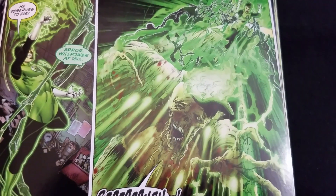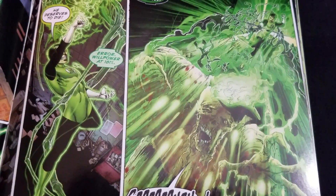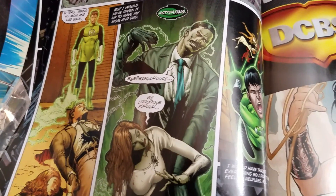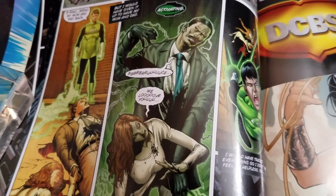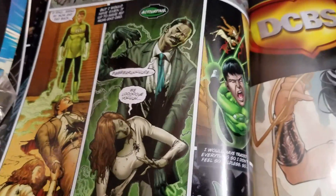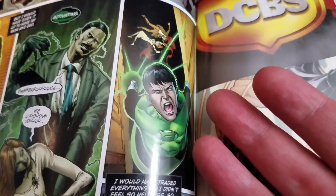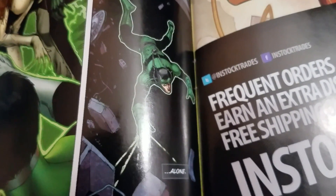Oh my God, that is hard to look at. Ethan VanSkyver and the art team did a great job showing what would happen to an unhinged Bruce Wayne without any anchoring. He takes off and goes, 'I would have given up everything for my parents to return. Ring — bring back my mom and dad.' Activating. And we get zombie versions of Martha and Thomas. He realizes these are not his parents, so he takes off. You see the rage and the pain in his face — the art tells the story without a lot of text bubbles. He goes, 'I would have traded everything so I didn't have to feel so helpless. So alone.'